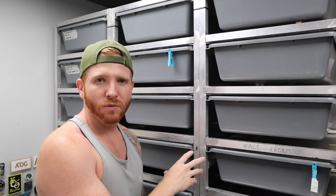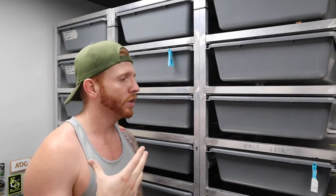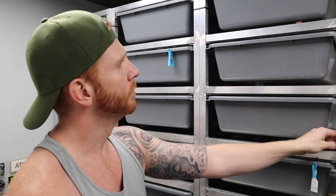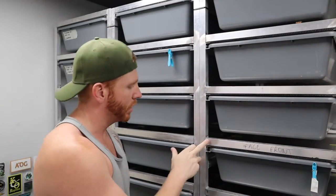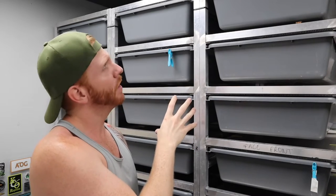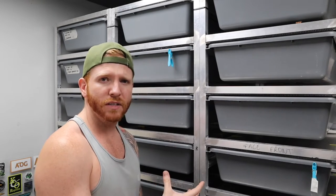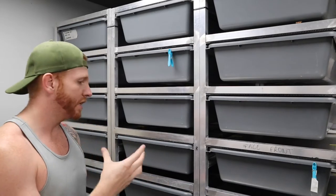I'm no engineer, I don't know how to weld, and I had to learn a lot of this through YouTube videos. I'm not going to do this as a tutorial because I don't want to show you how to do something I don't really know how to do. From a distance it looks quite nice and clean, but up close you can see the flaws — where the welds aren't 100%, where I rushed it a bit. The whole idea was just to serve a purpose.